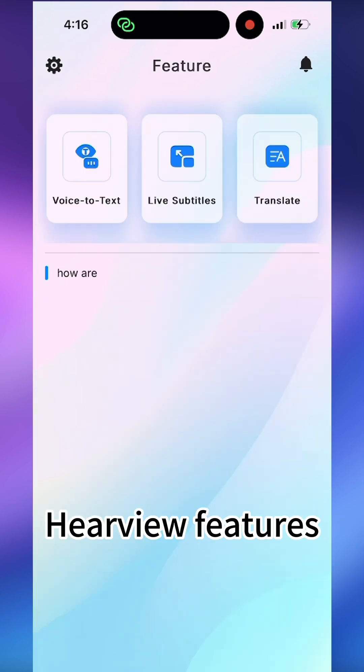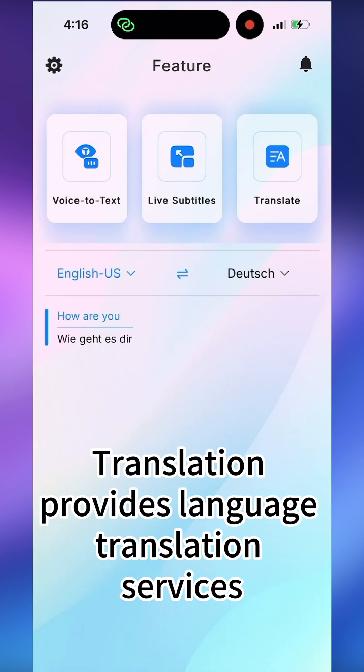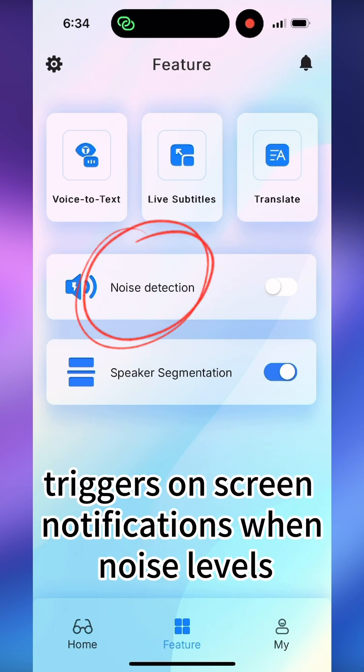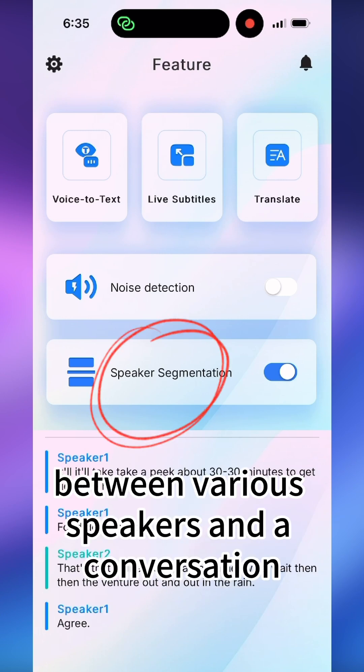HearView features: Voice to text converts speech to text during in-person conversations. Live subtitles displays real-time captions for phone and video content. Translation provides language translation services. Noise detection triggers on-screen notifications when noise levels exceed 80 decibels. Speaker segmentation differentiates between various speakers in a conversation.